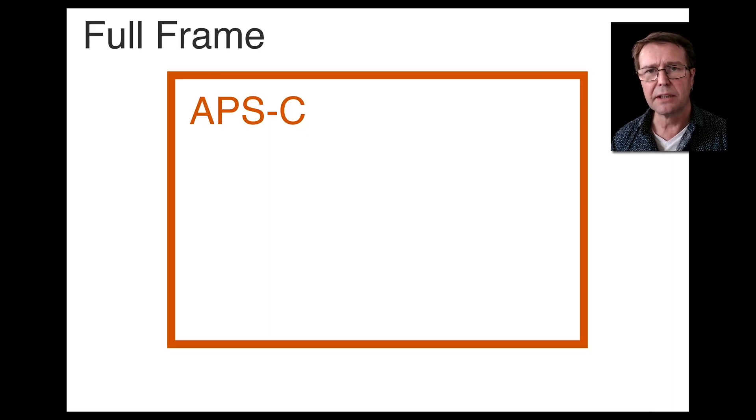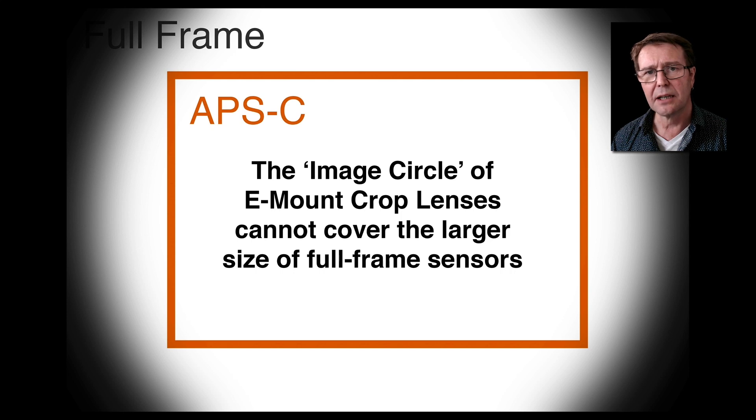If we take a look at the physical size of the surface area of APS-C, you can see it's much, much smaller than full-frame. One of the advantages of our full-frame camera is that large surface area of the sensor. Now, if we take a look at why that menu item for APS-C exists on our full-frame sensors: one of the reasons is if we purchase a cropped lens — a lens designed for the crop sensors — these lenses don't have a covering circle that would fill our full-frame sensors. So the cameras automatically drop into APS-C mode so we don't get that huge tunnel vision or vignetting.